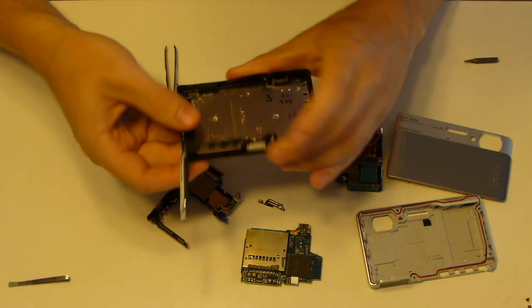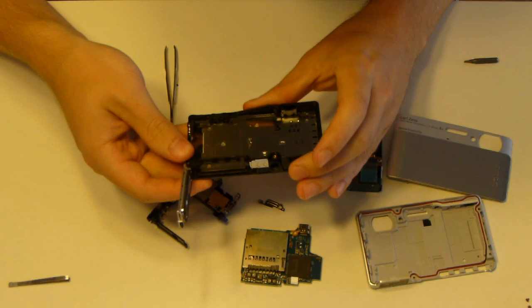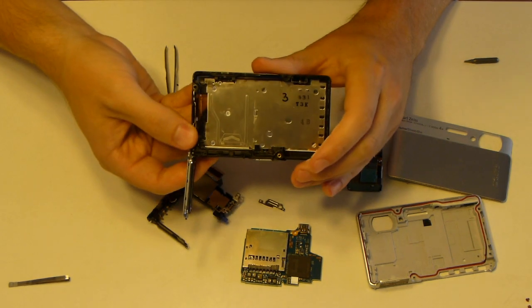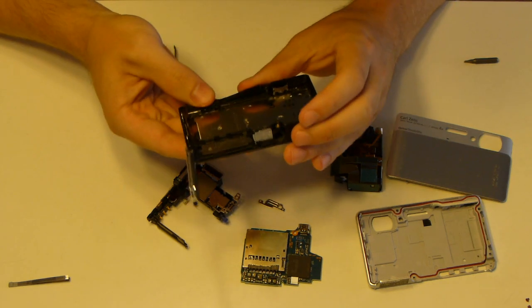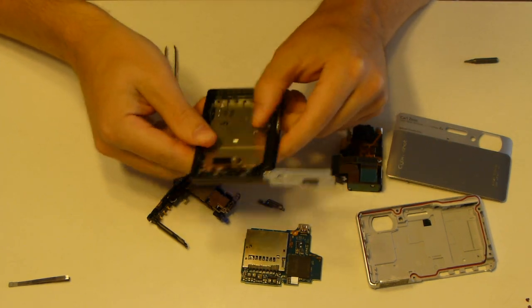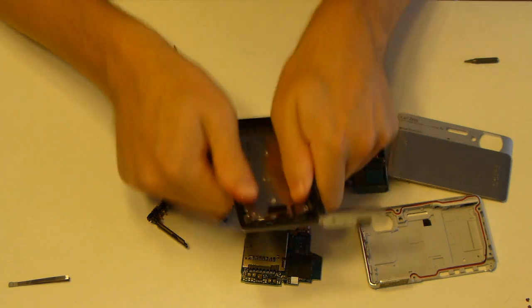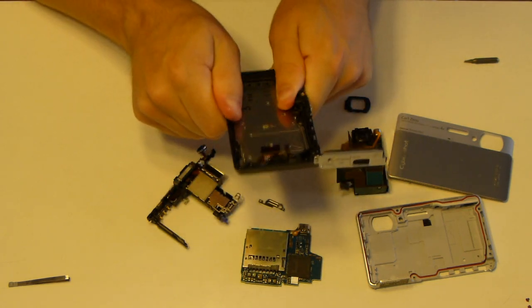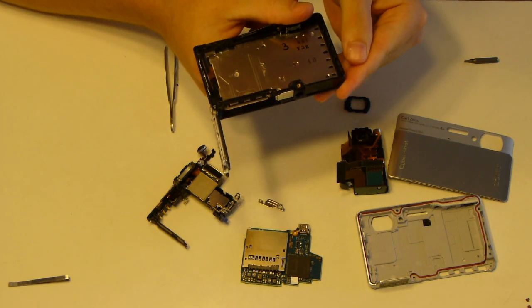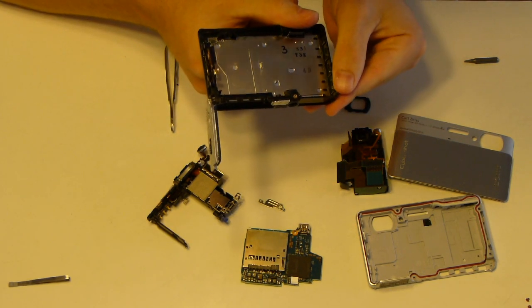I'm not quite sure how to take out the screen. Since mine is completely cooked and the screen's not the issue, I'm not going to go any further pulling that out. I think you almost have to break the casing to get it.